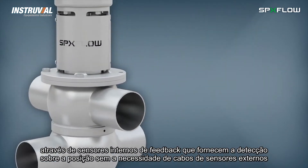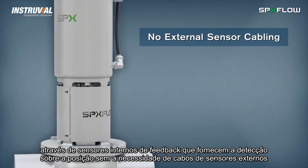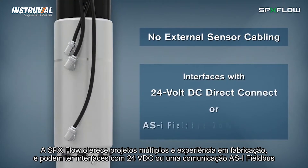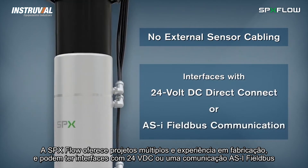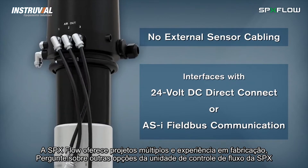Internal feedback sensors provide position detection without the need for external sensor cabling and can be interfaced with 24-volt DC direct connect or an ASI field bus communication. Ask about other SPX Flow control unit options.